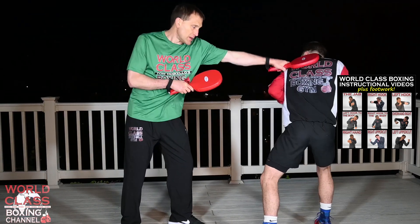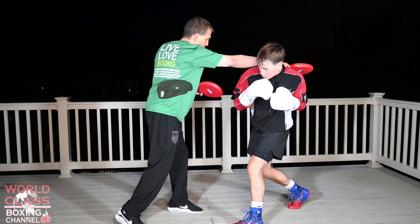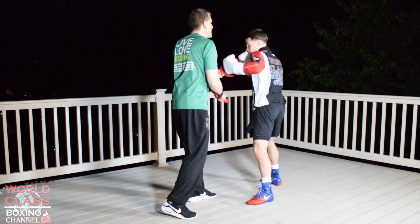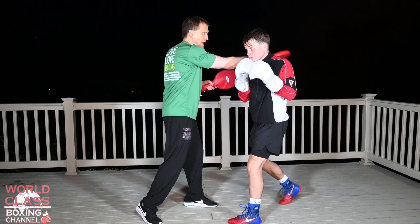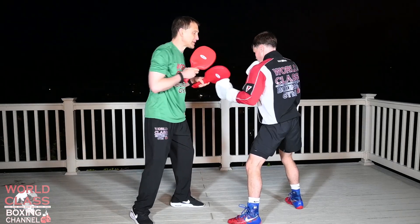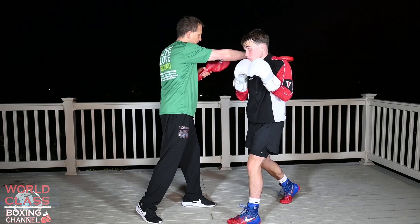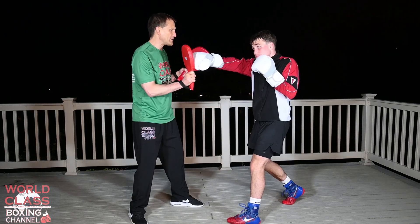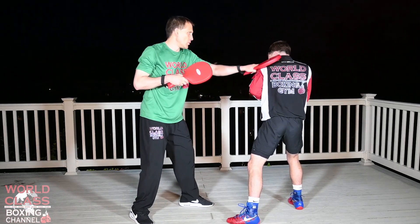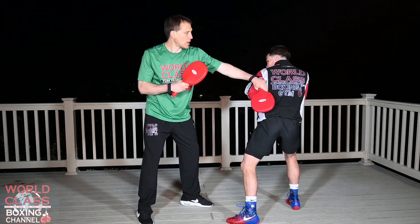Then I'm going to throw a right hand and a left hook, so he's going to slip the right hand and weave underneath the hook, and then throw a hard right hand. Then I'm going to throw a jab — he's going to slip it and come with a right uppercut. Then I'm going to throw a right hand and he's going to slip a little bit further and throw that liver shot. Then I'm going to come back with a jab, right hand again, so you go right back into the drill.